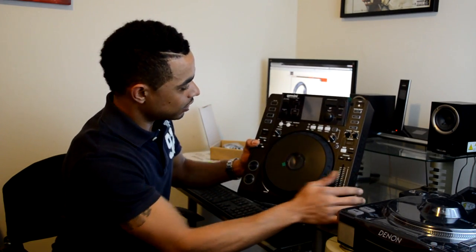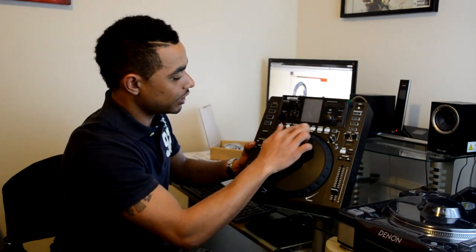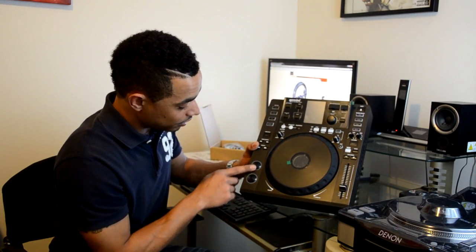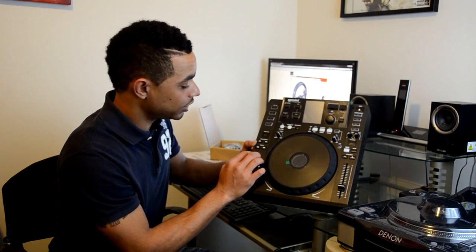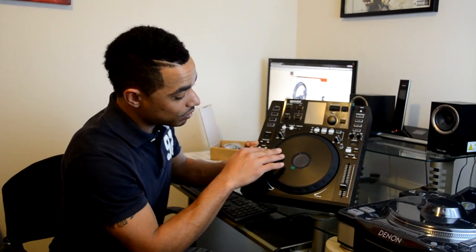On the top we have a nice color screen, which is very reminiscent of the Pioneer CDJ setup and their layout. We also have the metal play, pause, and cue buttons, as well as the track search and song search buttons.